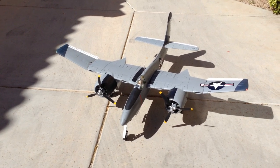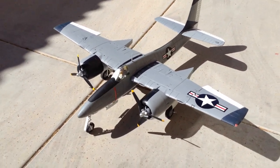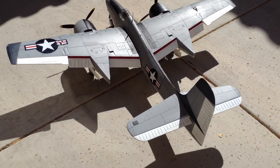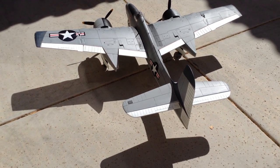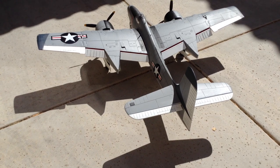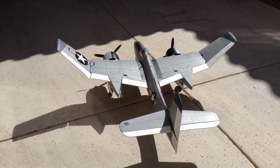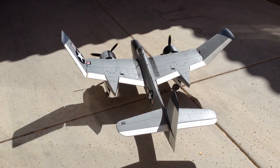I have a female pilot in her. I don't have any ESCs in it right now — that's the last part I need to finish.